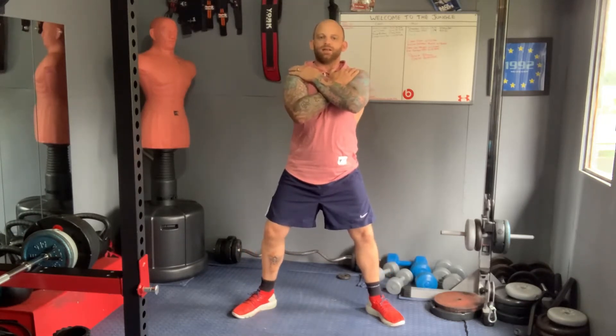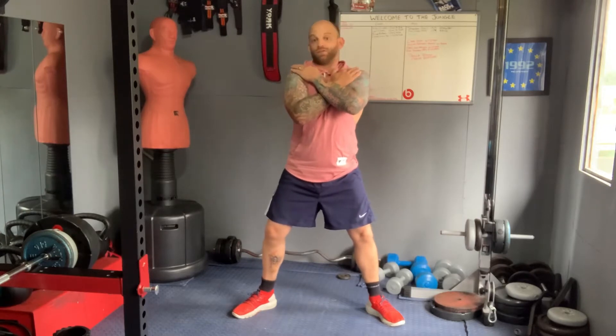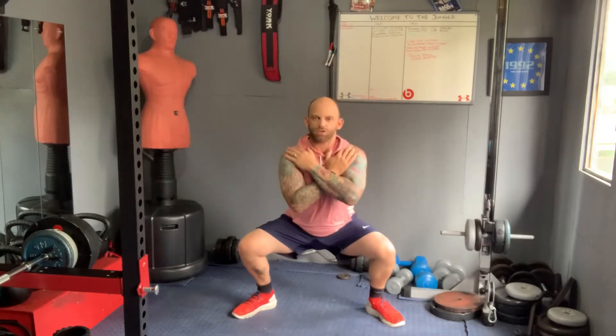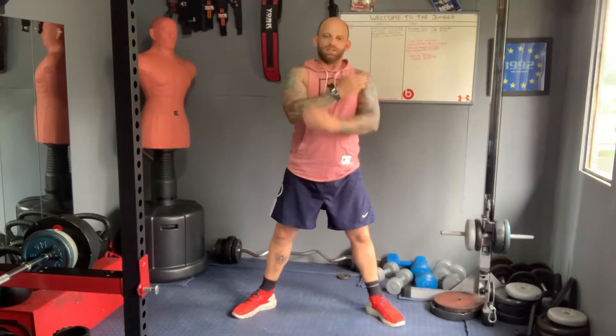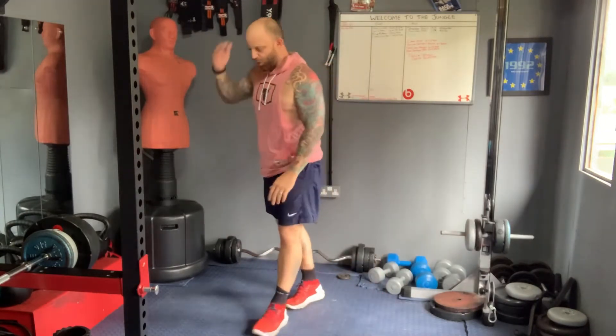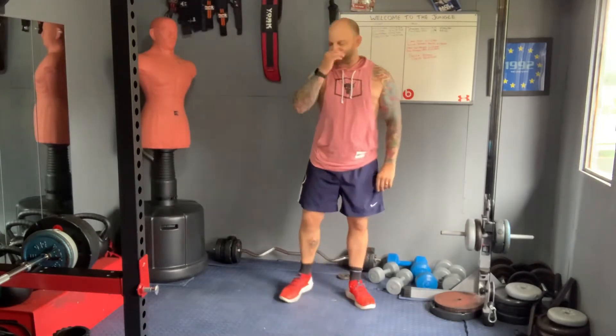Boom, back down, back up. We're going for five of these. We'll count to five and do them. Are you ready? One, two, keep your core engaged, three, four, five. Back up all the way. And that's it — simple, five squats. That's just showing you the exercise.